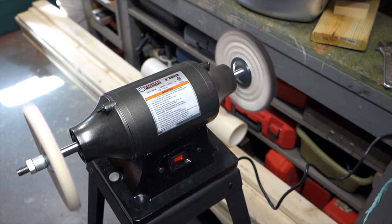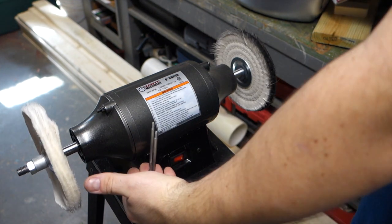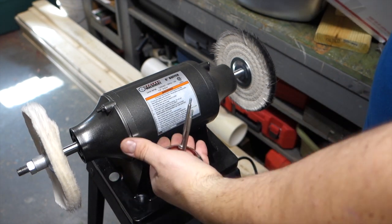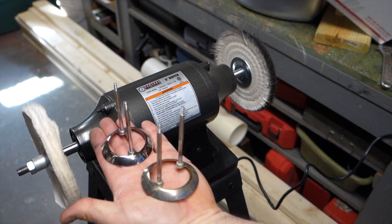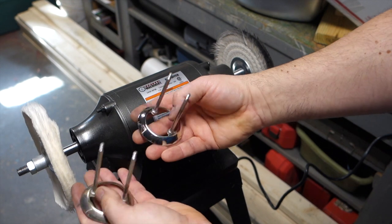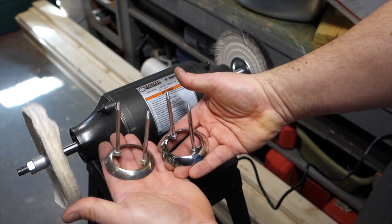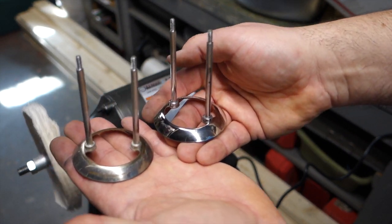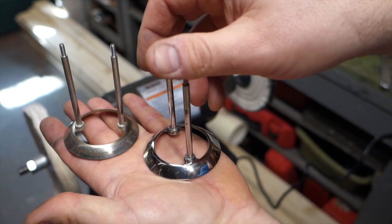I have one that I haven't polished yet. There's the new, polished one, and there's the unpolished one - big difference. This is a big difference on your pinball machine because this one right here is going to reflect more light around your play field than this one. Plus, which one just looks nicer?